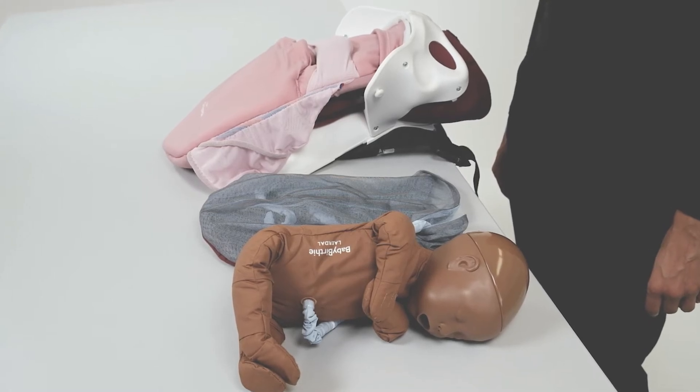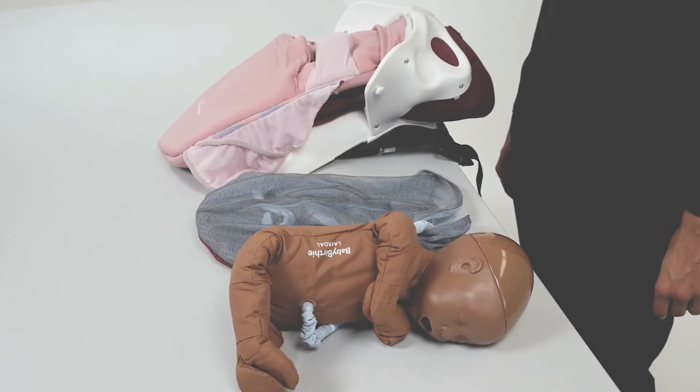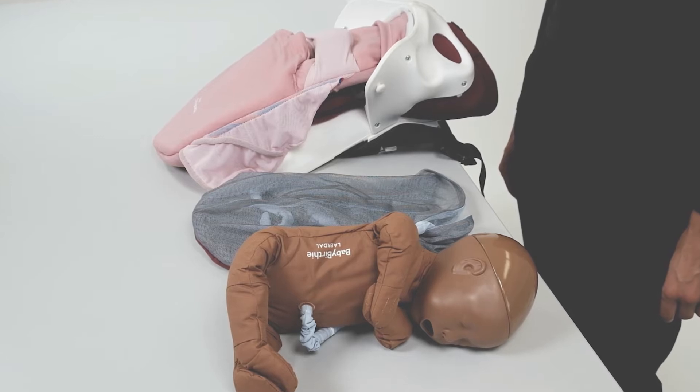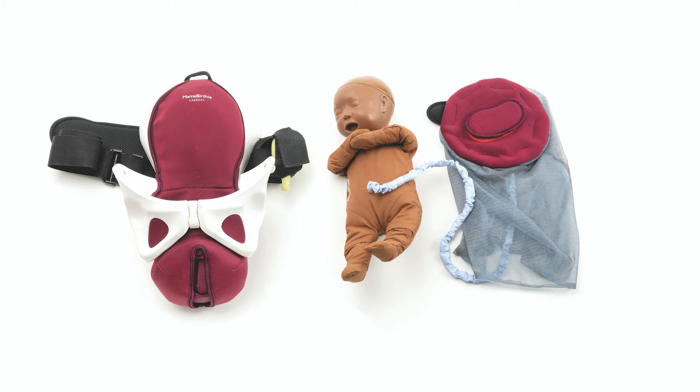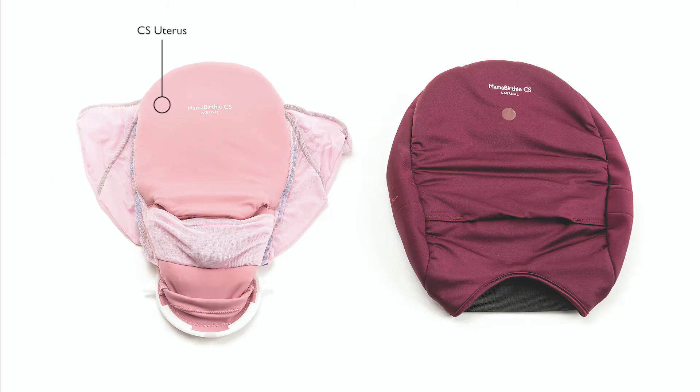This is an instructional video showing how to set up Mama Berthy CS. To get started, you'll need Mama Berthy, Baby Berthy with Placenta, and the CS module, including the uterus and abdomen skin.